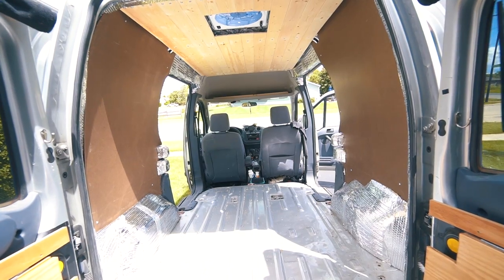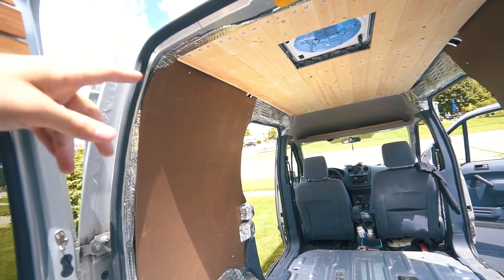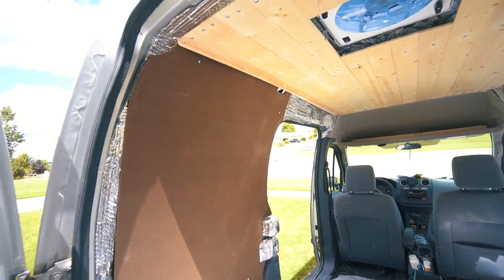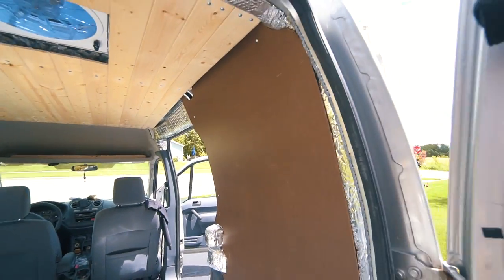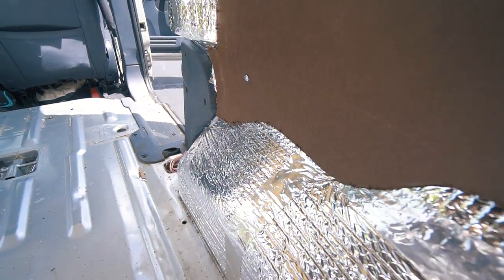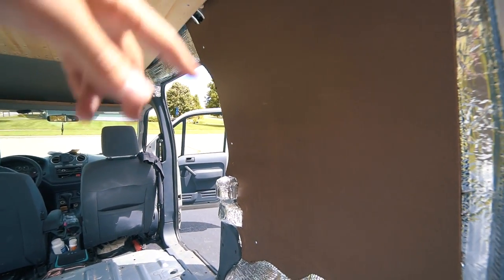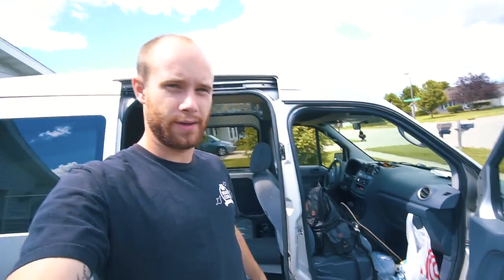It's also extremely messy in here, so I'm going to vacuum first because there's so much sawdust on the floor from doing the ceiling and all the drilling in the wood. This is what the walls look like with no carpet on them - nothing fancy. I just cut the masonite with a jigsaw. These rough edges will all get covered by carpet so it doesn't matter. I just spray glue the surface of the wood, put the carpet down, and fold it over on the back side.